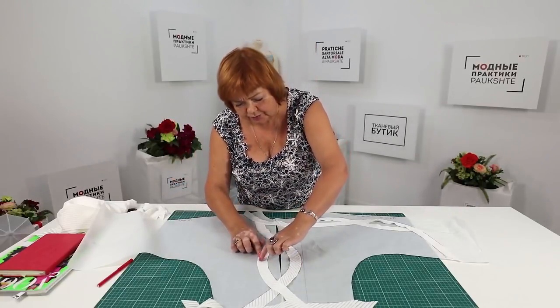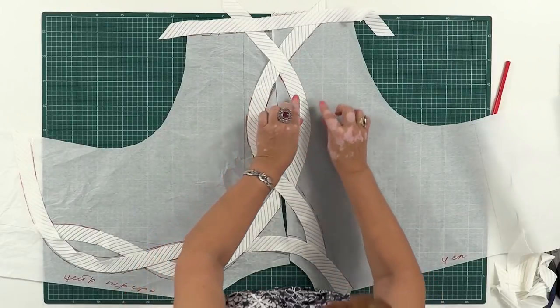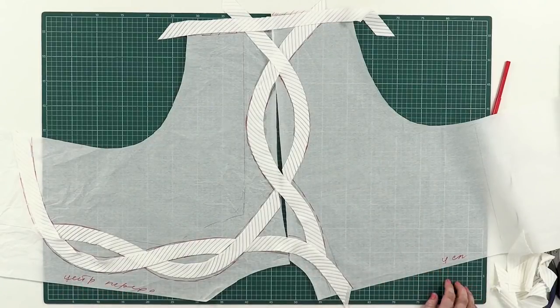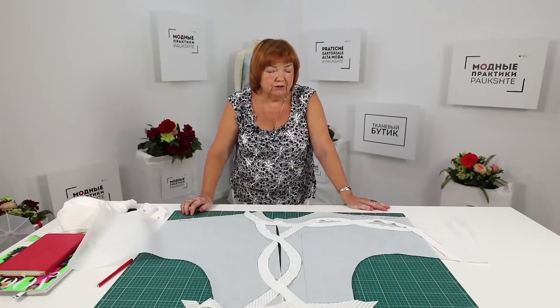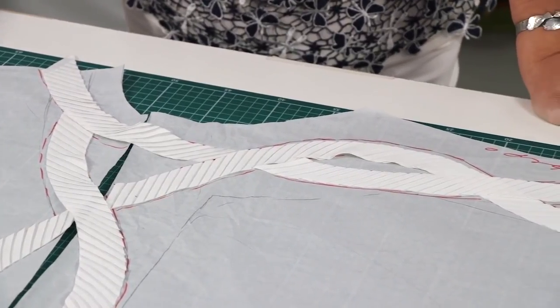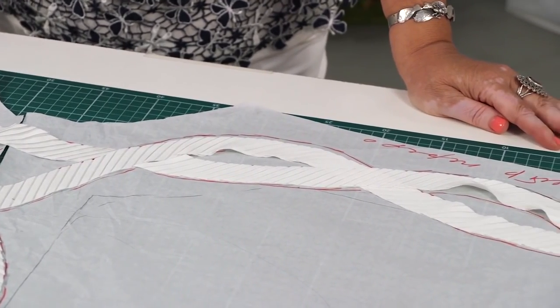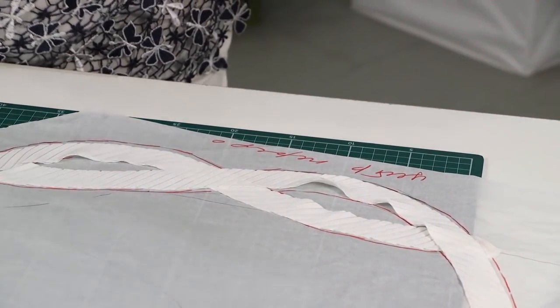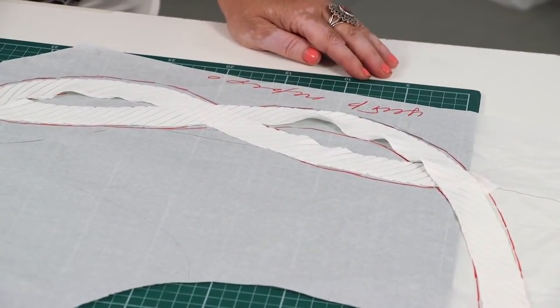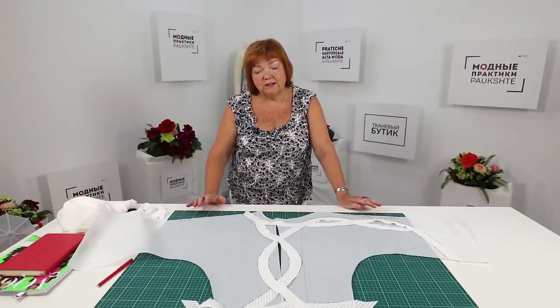The seams for attaching decorative details to the blouse will be 5 mm wide. What I want you to understand is that you do not necessarily have to buy pleated fabric. You can make such details of any fabric you like — net, fabric of a different color, and so on. You can also draw any pattern you want: make straight lines, decorate the yokes, decorate the pockets. You can do anything you want.